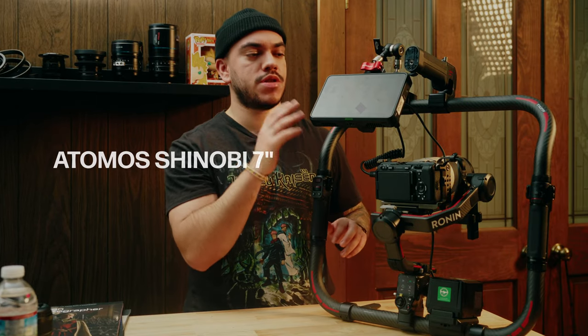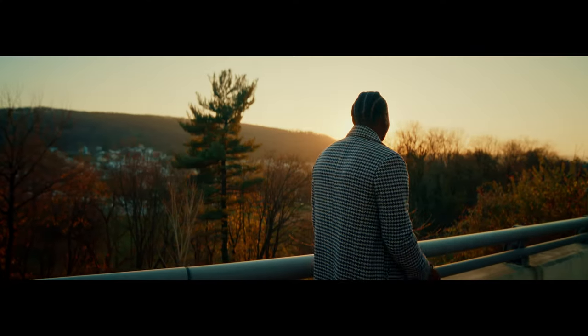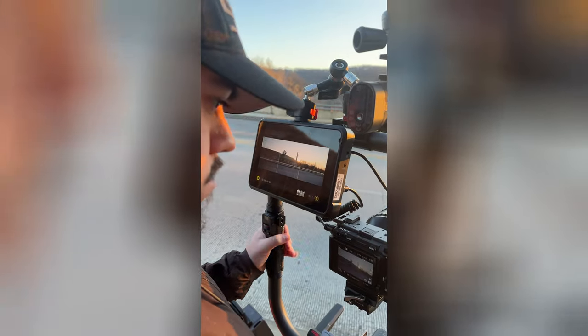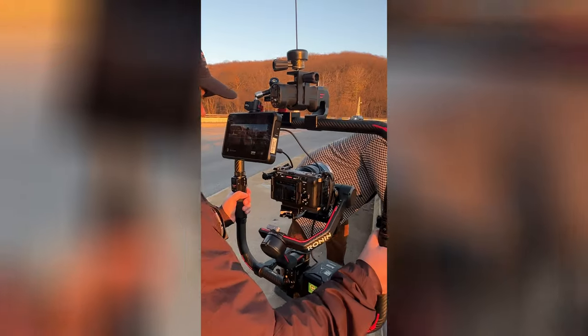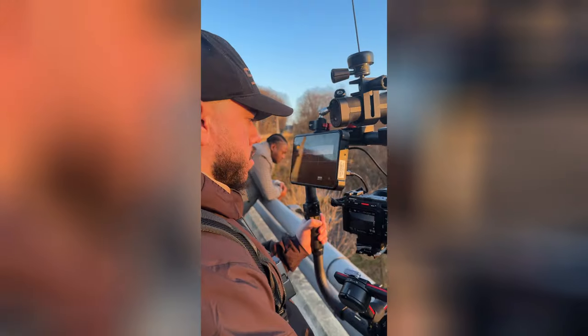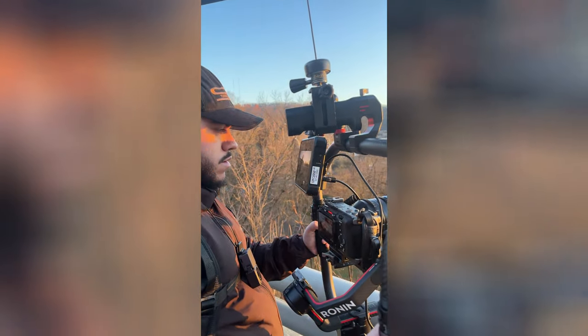For the monitor I'm using the Atomos Shinobi 7-inch. There are two reasons I decided to go with this over a smaller 5-inch monitor. First, I'm using a lot of anamorphics lately — I just bought this anamorphic kit — and it's almost impossible to nail focus with a 5-inch monitor, so having a 7-inch monitor allows me to nail focus a lot better when using manual lenses. Second, it has 2,000 nits, so it's a very bright monitor, which means if I'm filming in golden hour or outside in bright conditions I can still see my image really clearly, and again it helps with hitting your focus.